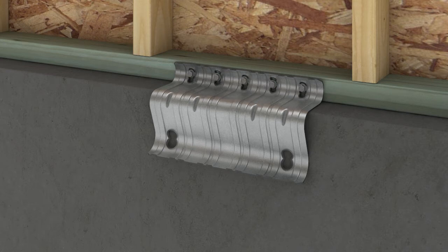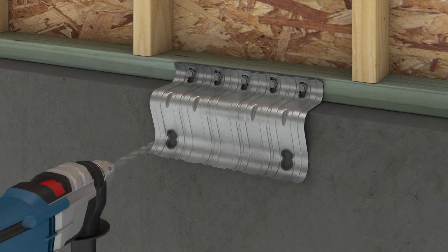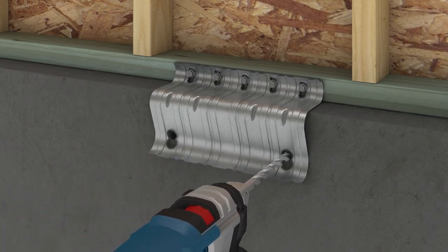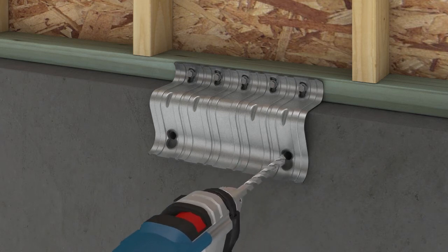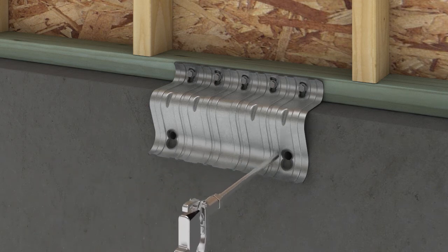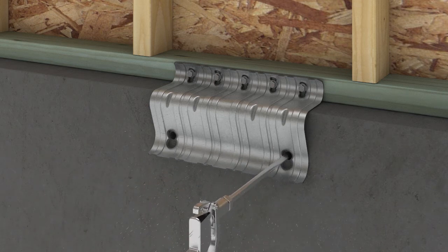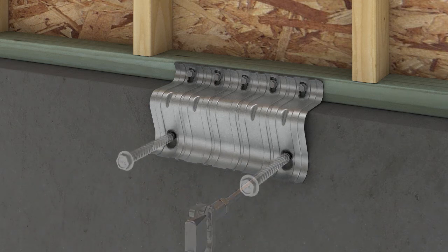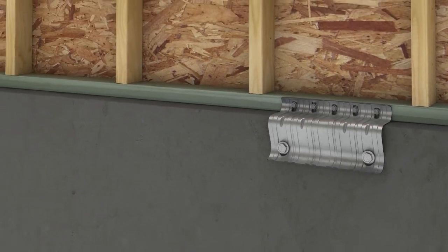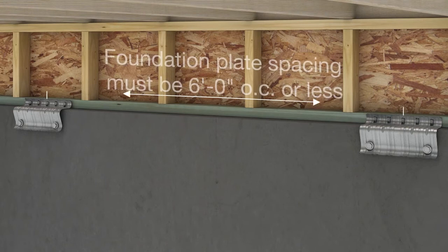Install the three remaining screws. With a rotary hammer and a half inch carbide bit, use the URFP as a guide to drill two level anchor holes. Clean out the holes using compressed air. With a 3 1/4 inch hex driver and impact wrench, install both Simpson Strong-Tie Titan HD heavy duty anchor screws to complete the installation. Repeat the process for all remaining plates.